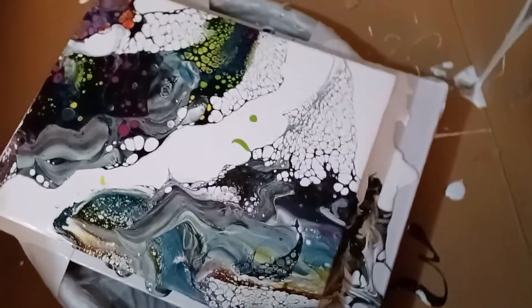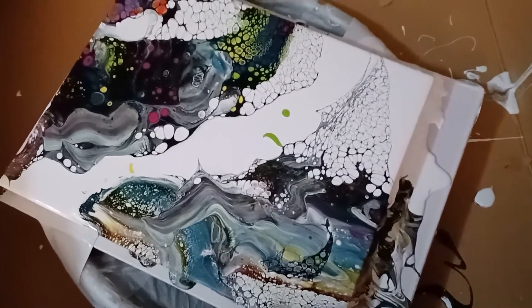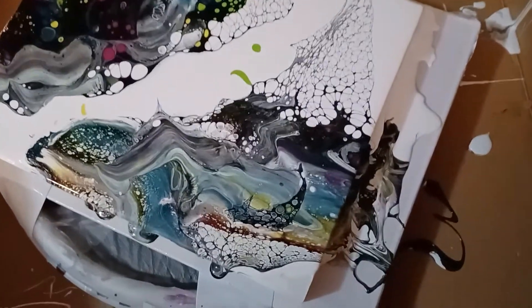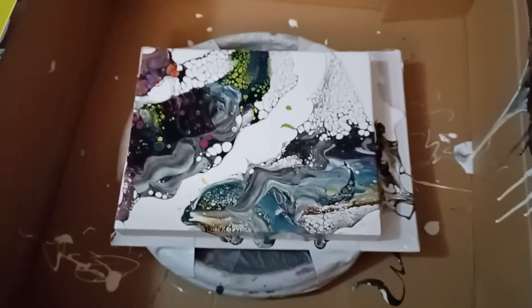Obviously there are some areas here that are really smeared, but if this was a painting I wanted to save — and I probably will — I'll put other effects down there, or just some different colors, or maybe work on it and try to get more cells with different colors. I find the technique where you do the swiping really effective.